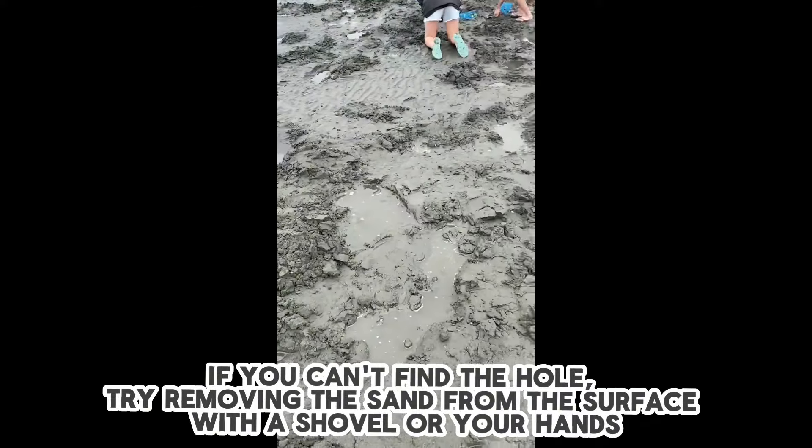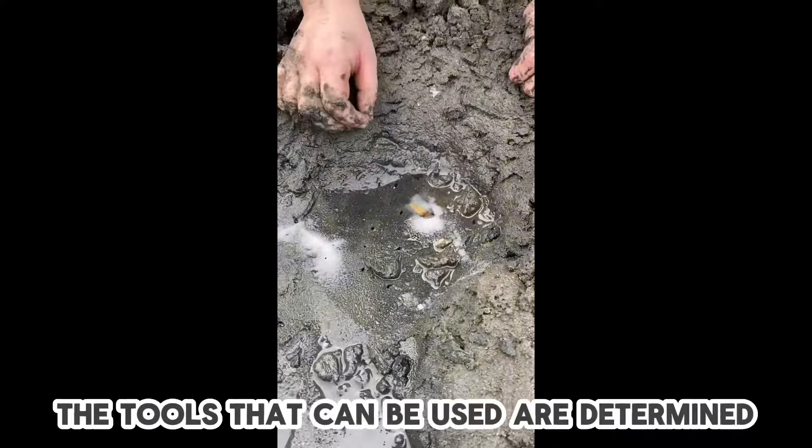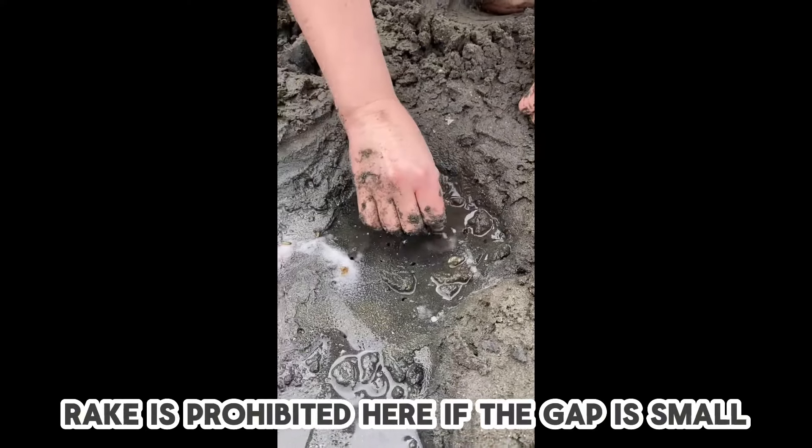If you can't find the hole, try removing the sand from the surface with a shovel or your hands. The tools that can be used are determined — a rake is prohibited here if the gap is small.